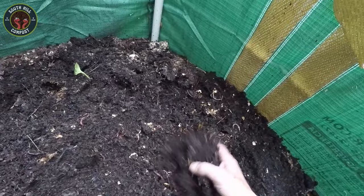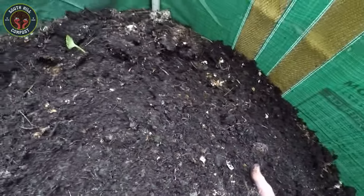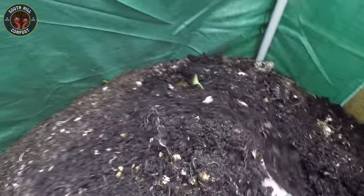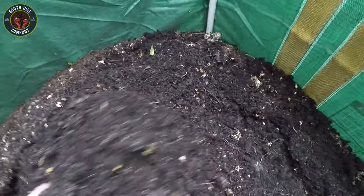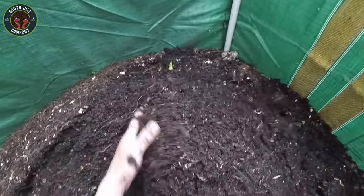It's also important to monitor the temperature and pH levels of your worm bin. Worms thrive in temperatures between 55 and 77 degrees. If it gets too hot or cold, your worms could suffer. The pH level should be neutral, around 7. If the bin becomes too acidic, you can add crushed eggshells or a bit of garden lime to balance it out.